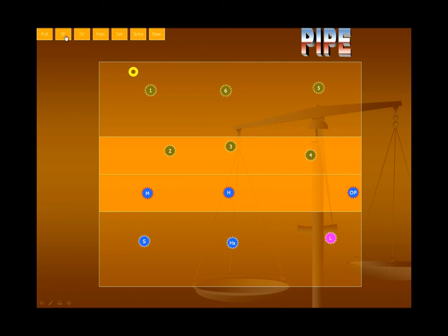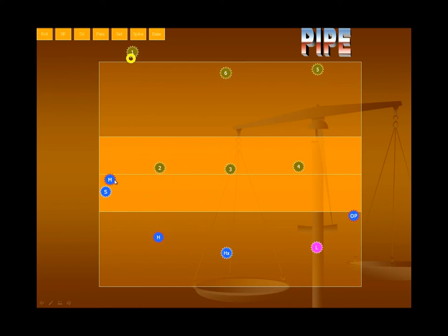Let's go ahead and line up for serve receive. You can see the middle's pushed up, and the setter's pushed behind them, so they're maintaining their front-to-back order. These guys here have to be left to right — the hitter's got to be to the right of the middle. This hitter's got to be behind that one. This is one of the trickier rotations because the setter's got to come a long way. You really have three passers in this rotation, though you can go with two or four.